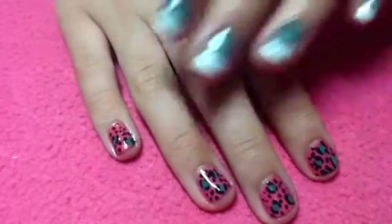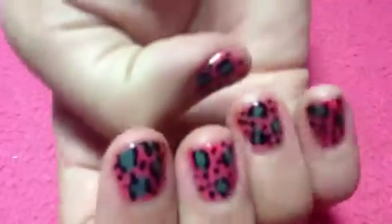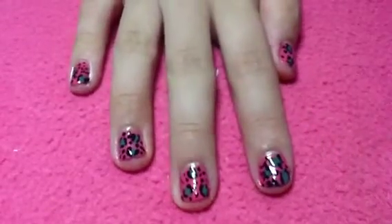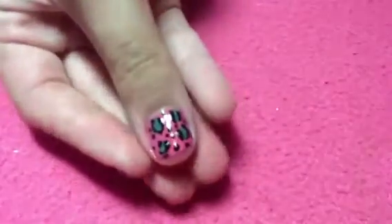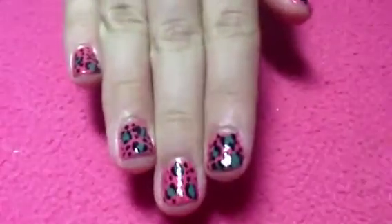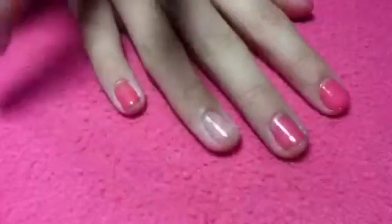Hi everyone! Today I'm going to be showing you how to create these leopard print nails. I love leopard print — I always wear it. It's so easy to do and I love it because it can go with any colors you want, as long as they look cool. I did a tutorial on leopard print before, but I'm doing it a different way — and this is the way that I always do it.